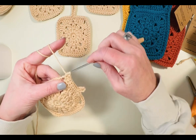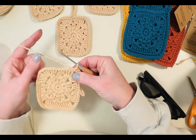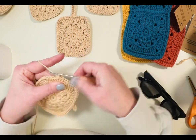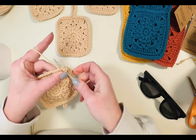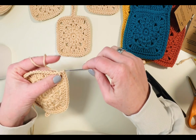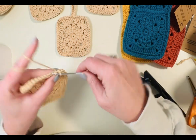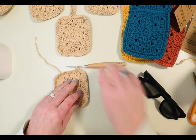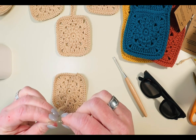Three half double crochet in the corner. Now do 12 single crochet across this side, then three half double crochet in this last corner. You should just have three stitches left — single crochet into the top of those three stitches. Now cut the tail and pull your end out, and we're going to do an invisible join.